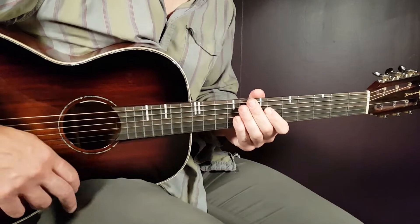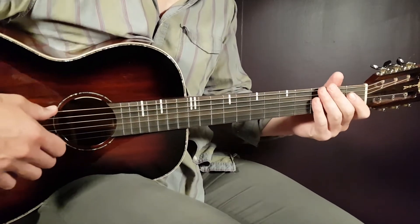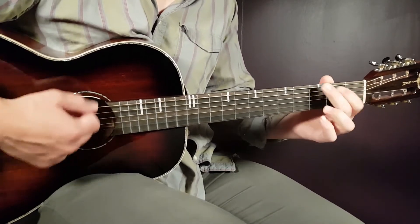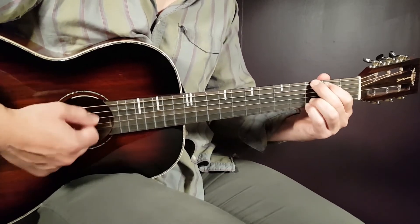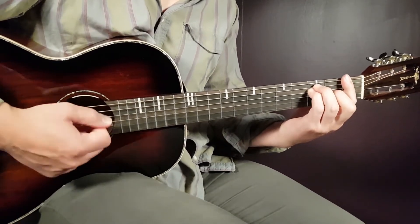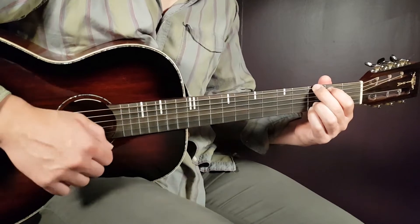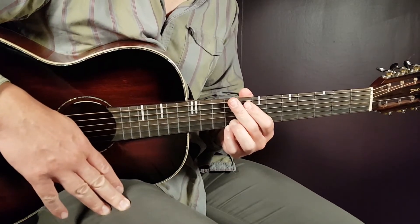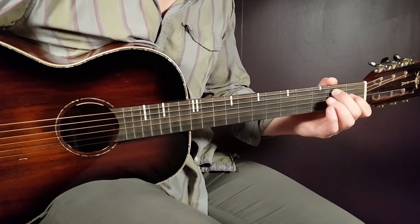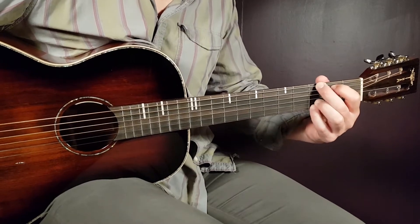That chord progression — G2, E7-2, A minor 1, G1, and F2 — you play for three rounds, then end with G2 plus a vocal part. To summarize the chorus: G2, E7-2, A minor 1, G1, F2, played for three rounds, then G2 plus a vocal ending.